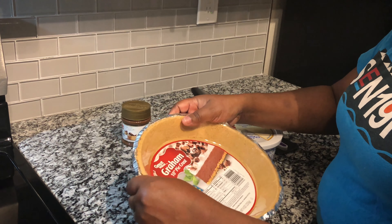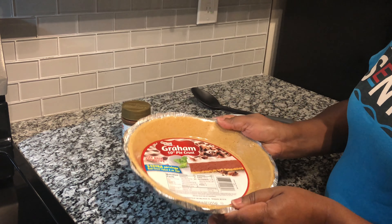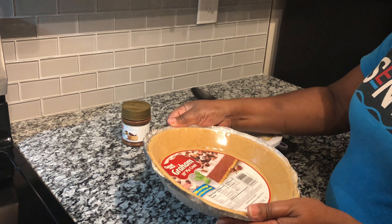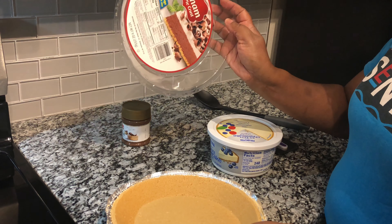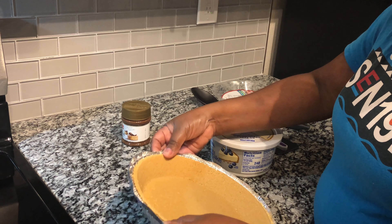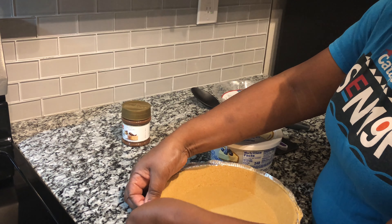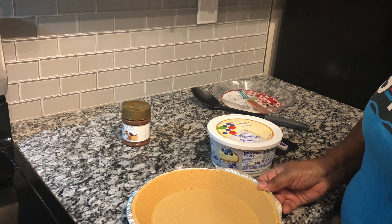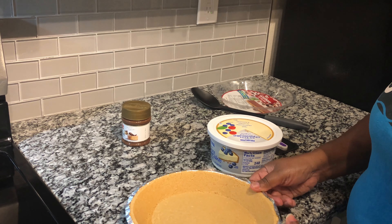To get started, I am going to take my pie crust here and open it up. This is a ready-made pie crust. I have that out. Let me put this back together like that — that's how you do this. I don't want it messed up.